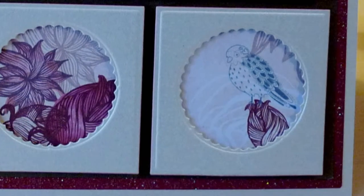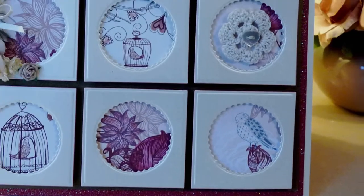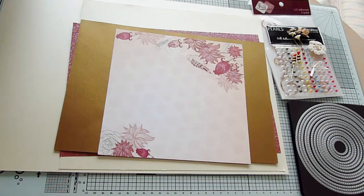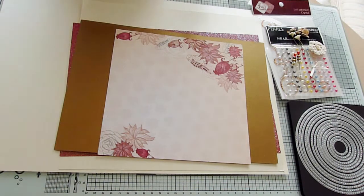Although this is a no-stamp required card layout, you could use stamped images instead too if that was your preference. You be you. Let's get started with a quick run through of the dies and materials I used to make this card.